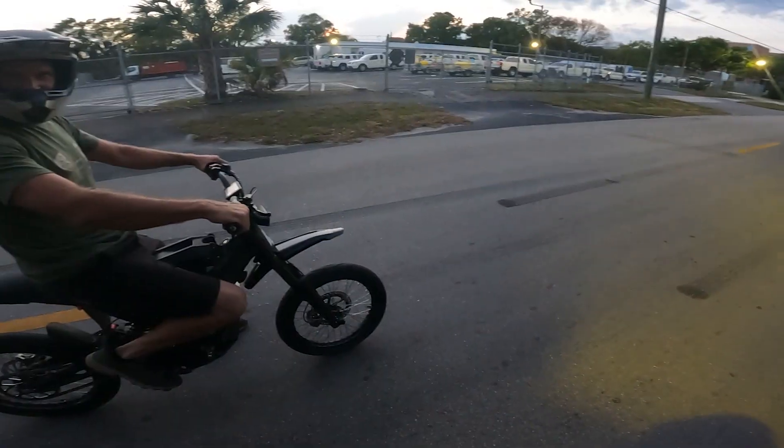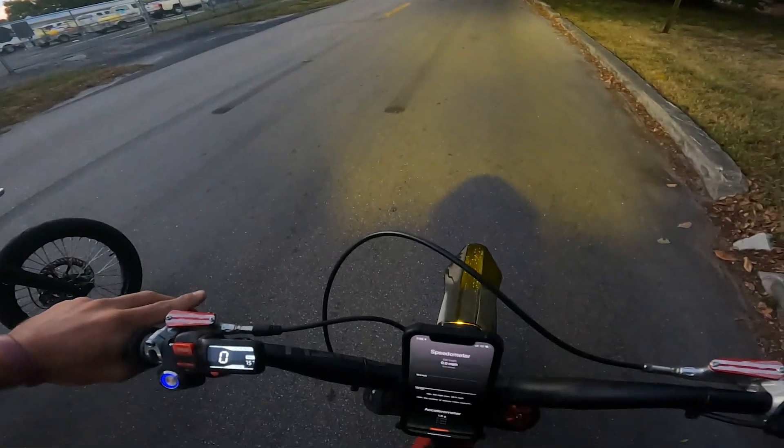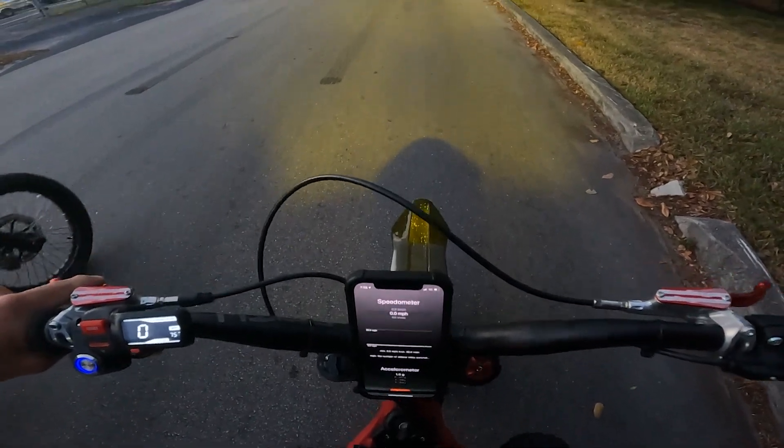This is a baseline tune — I haven't dialed it in yet, still working on throttle and stuff like that. We're gonna give it a little rip and see what happens. Starting from a dig, I'll be in EP mode, so you're probably gonna dust me. Alright, let's see — ready, one, two, three, go.